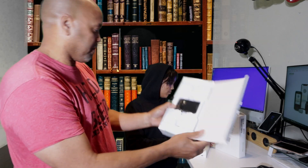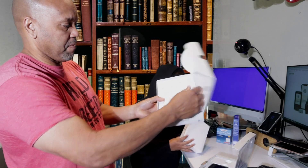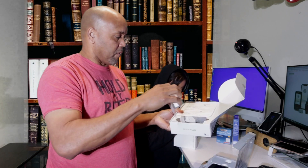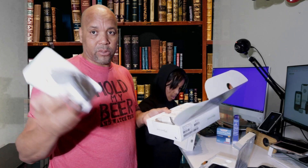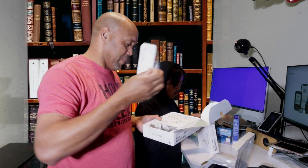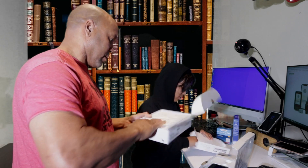So here we have the receiver, we have three sensors, and they come with the machine. Each one lasts 10 days, so three sensors gives you about one month of supply.